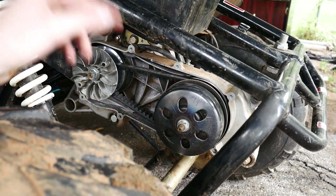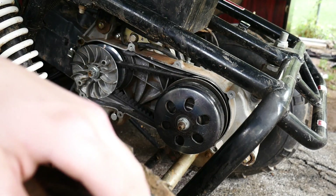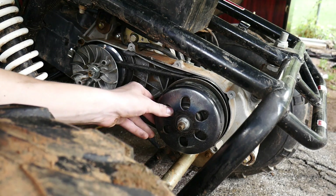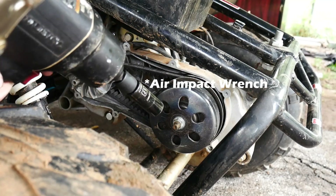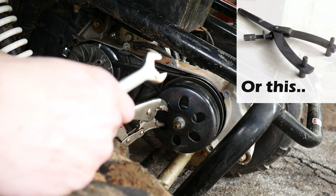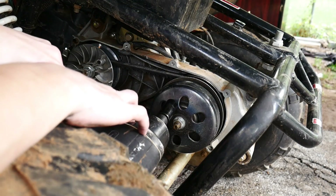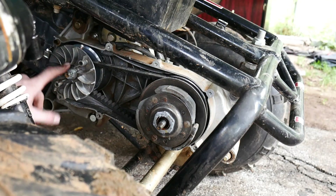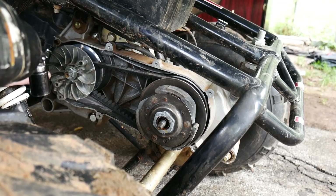It all depends on what kind of vehicle or buggy or whatever you have. I had to pull the clutch cover out, which was like nine bolts. What I'm going to do now is pull off this clutch. The procedure should be pretty much universal on any 150, 250 scooter, buggy, ATV. One way you can pull that nut off is with an impact gun, but if you don't have an impact gun, you could just use some locking pliers to hold it in place and just break it loose. But I'm going to use an impact gun.